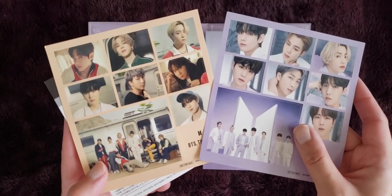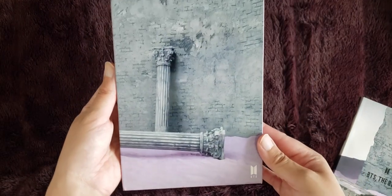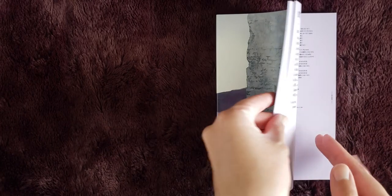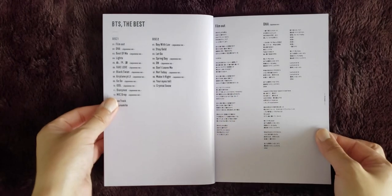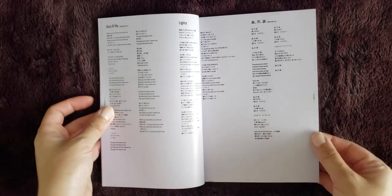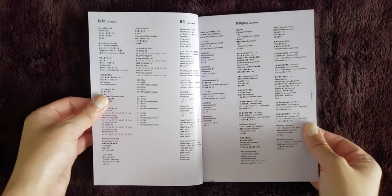I definitely prefer the purple concept. The CD case looks like — that's like purple sand or something, interesting. Japanese photo books aren't always my favorite because I do prefer really big photo books. But I did want the photo book version for this album because I really like the purple suits concept. I think it's super pretty.